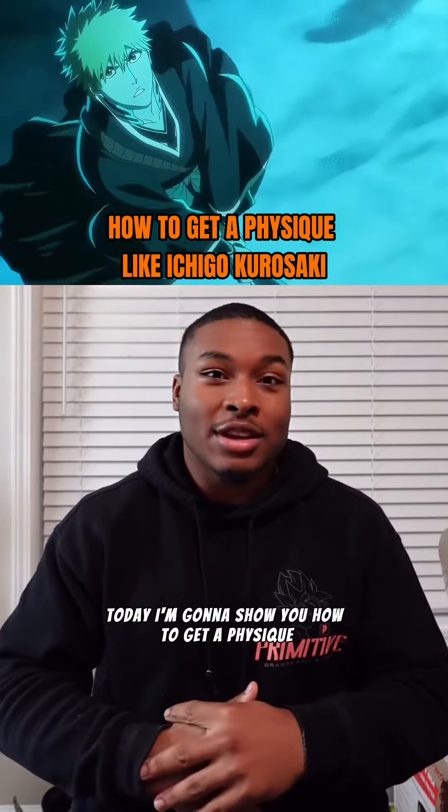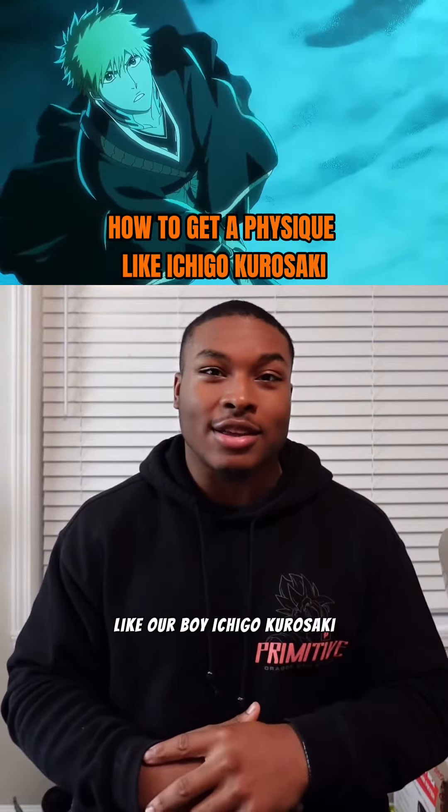Today, I'm going to show you how to get a physique like our boy Ichigo Kurosaki. Let's get it.